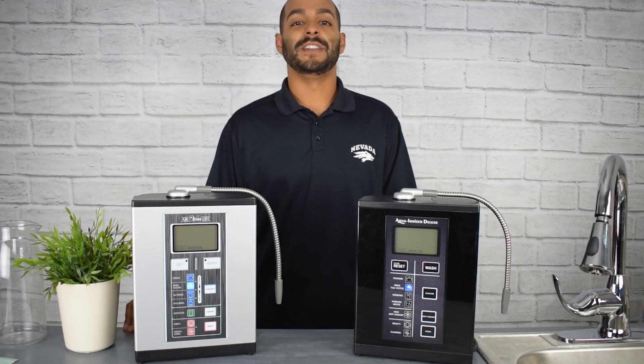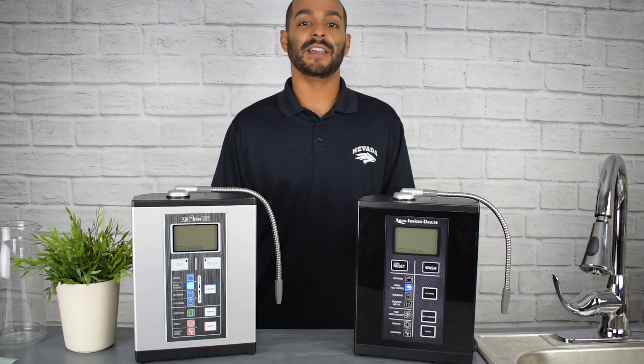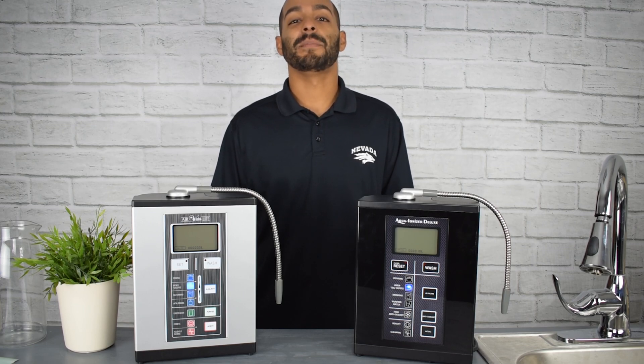All of our water ionizers feature a no-questions, 30-day money-back guarantee. You can try us out risk-free and get 100% of your money back if you're unhappy for any reason. Give us a call today.